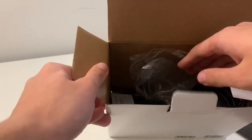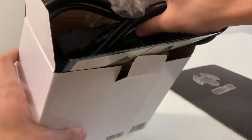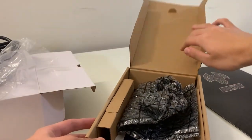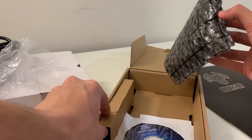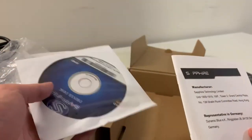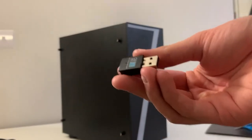Inside the box, we also get some accessories, including a power cable and various manuals and driver discs. Also included is a Wi-Fi dongle, which I didn't order, so that's pretty good to have.